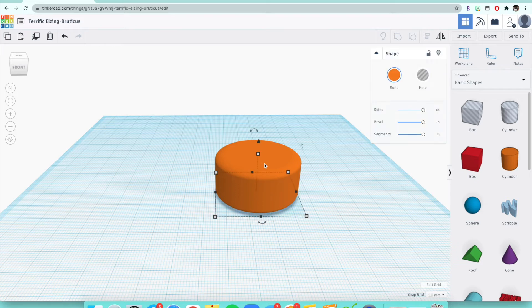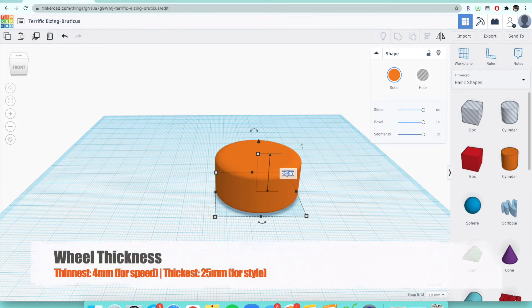So what you want to do is make sure that you have your shape highlighted, and you'll see there's a top white box. When I hover over it, a number pops up and you can see the dimension line — that is the height box right there. Click on it like we did with the bottom right corner. It'll turn red and you're going to click on the 20. The thinnest you can make your wheel is 4 millimeters and the thickest is 25.